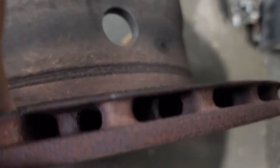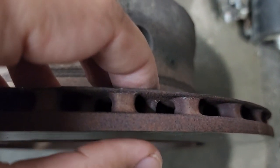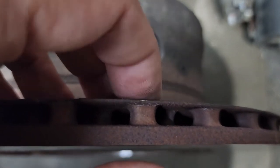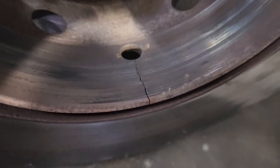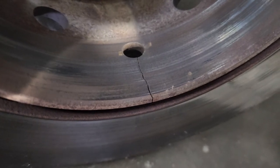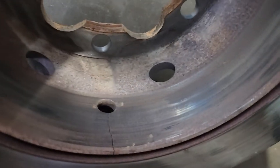You see this side — it should be equal on both sides, like three, four, five millimeters on each side. But this side is completely gone. And also, inside the rotor there is a huge crack. It was so dangerous — this is life-threatening.